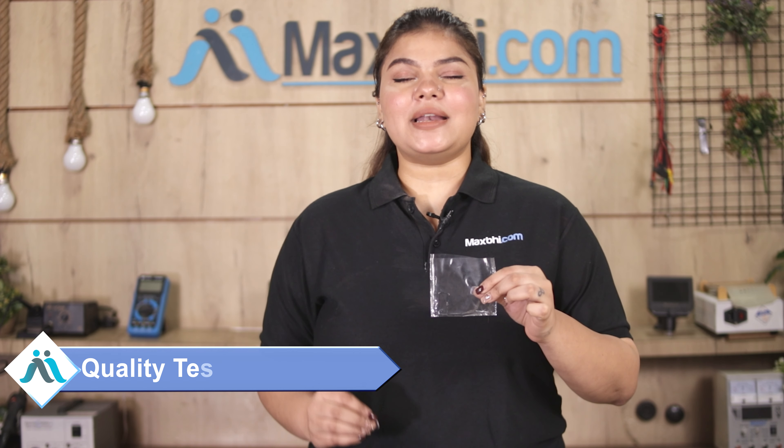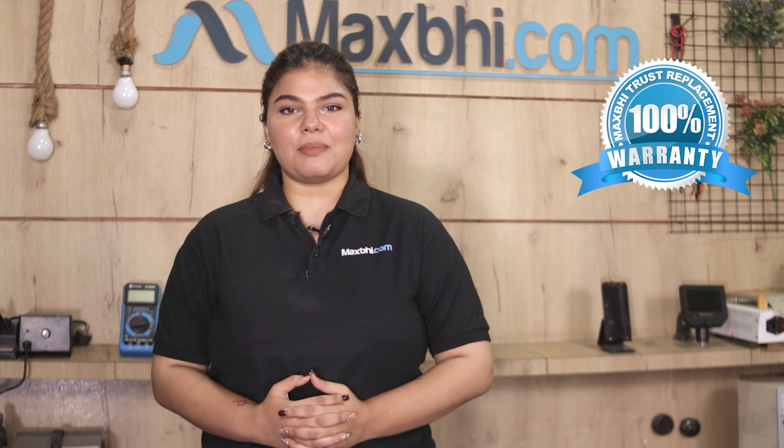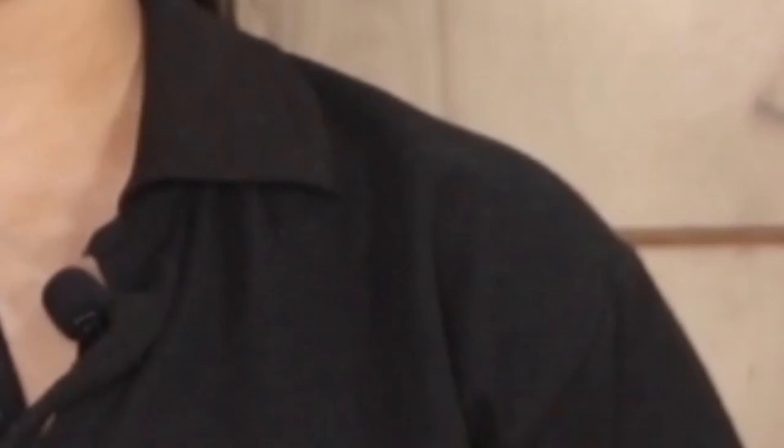SIM tray को पहले हमारी quality team द्वारा चेक और इंस्पेक्ट किया जाता है और quality असुर होने के बाद ही ये SIM tray आपको भेजी जाती है।